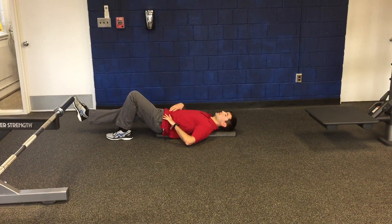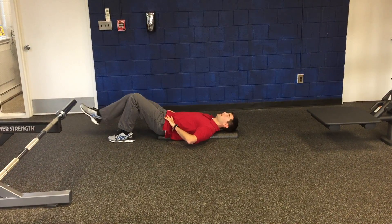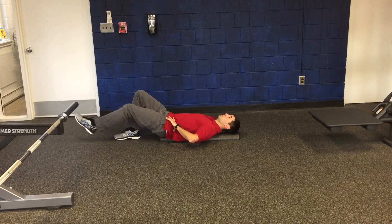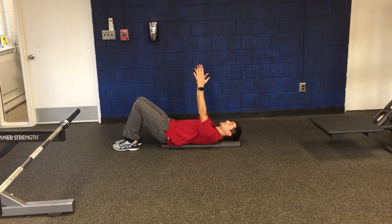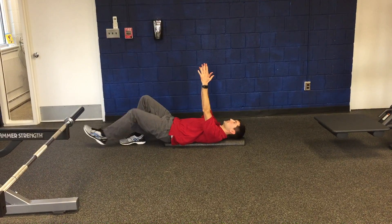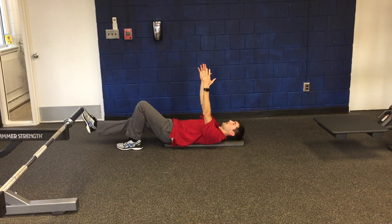The goal is to not lose balance and put an elbow down. Once you can do a few of those with good control, then you reach up towards the ceiling. You do the same thing — one side and then the other.